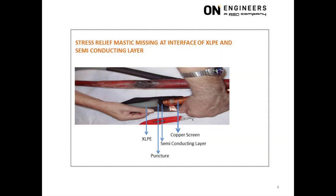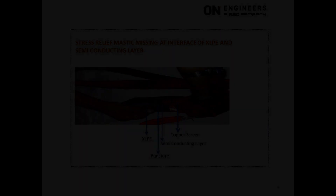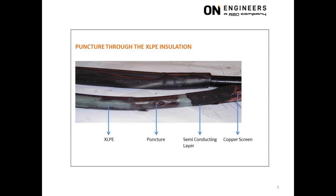This picture shows a puncture through the XLPE insulation, exactly at the interface between the black semiconducting layer and the white XLPE insulation. The location of the puncture is typical of many premature failures of cable terminations. The root cause was the total absence of stress relief mastic at the interface, so pockets of air were trapped there. The trapped air was unable to withstand the operating voltage and there was partial discharge along the entire circumference of the interface, which led to the puncture.